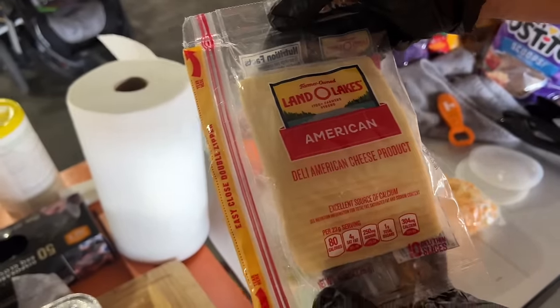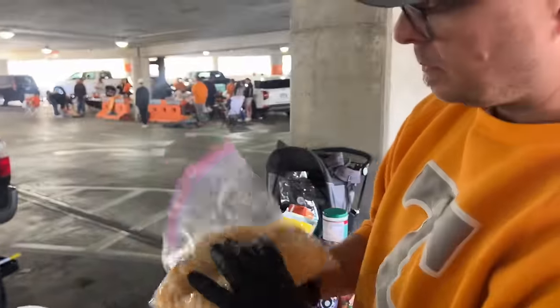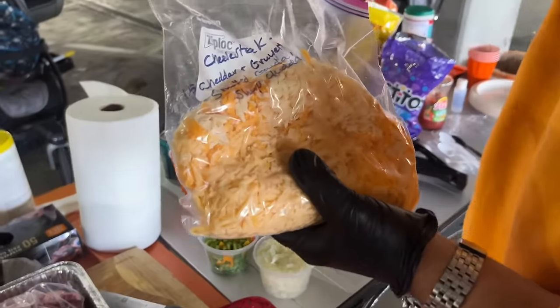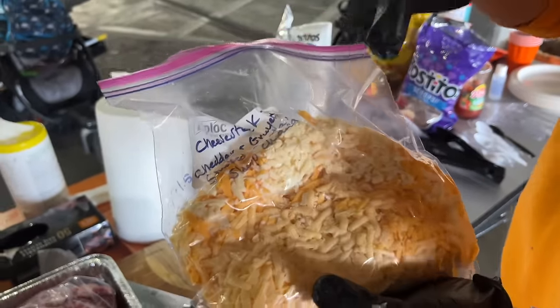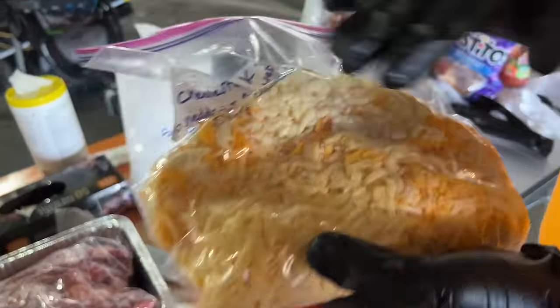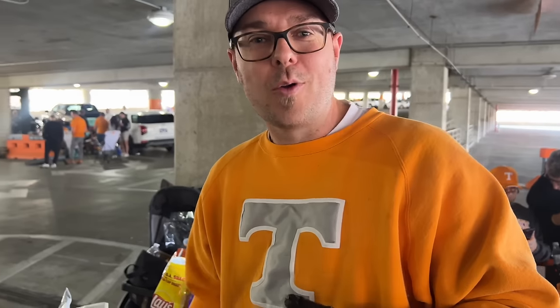I got my American cheese slices to go on that cheesesteak, and this is the extra that I did — we've got a cheddar and Gruyere mix, a smoked gouda, and a sharp cheddar. You guys know I love that orange and white, that's why we're representing today. You can't have cheesesteak without cheese!